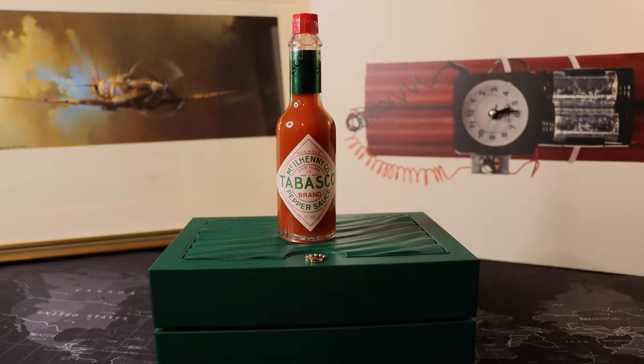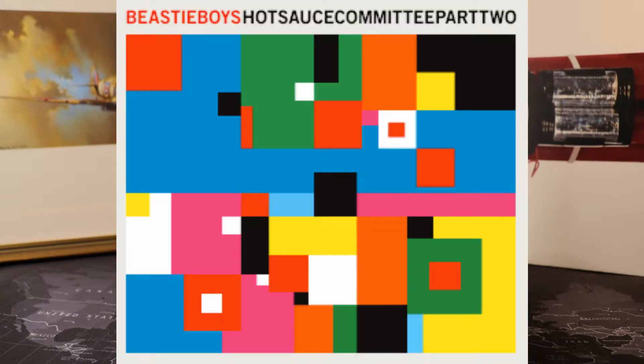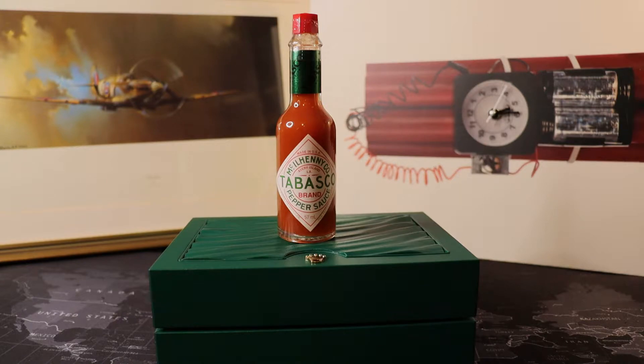Hello guys and welcome back to the Timebomb channel with your host the Bombardier. Today I've got a sort of follow-up video review after the review I did the other month about the 124300 Rolex Oyster Perpetual — the silver version, which I bizarrely named the Silver Surfer. So in turn I should name this one the Hot Sauce Committee, in tribute to the Beastie Boys.